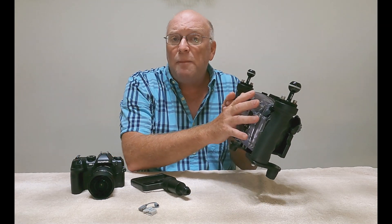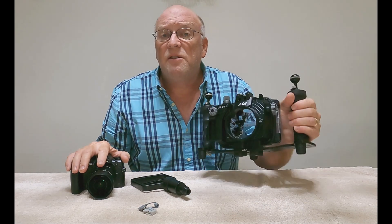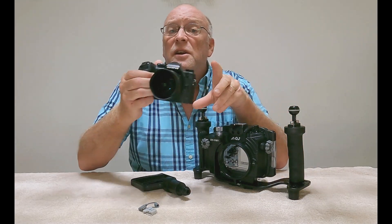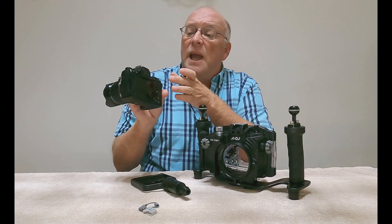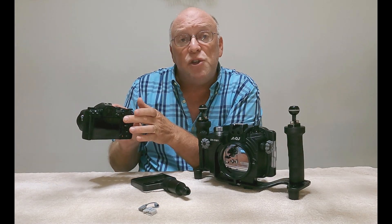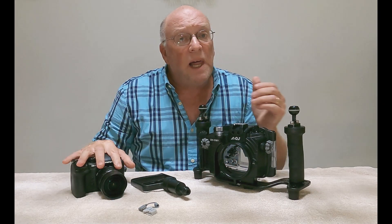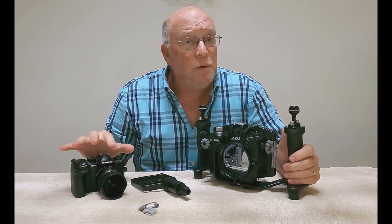The button layout on the back of the camera does correspond quite nicely to the buttons on the OM-1. It is missing the two custom functions on the front, and you can't access the joystick on the back of the OM-1. But since the OM-1 allows you to program any function to any button, that's not a hindrance.